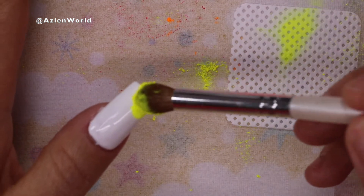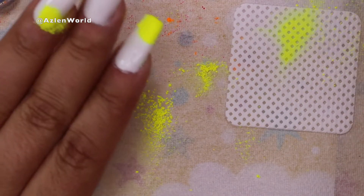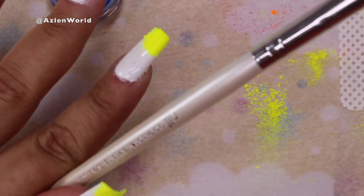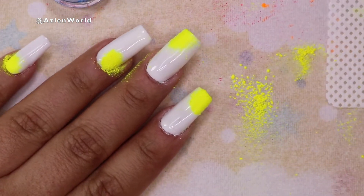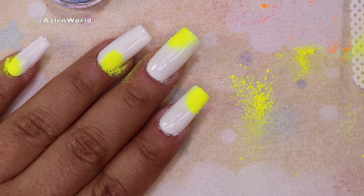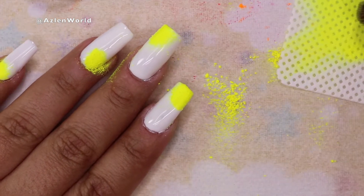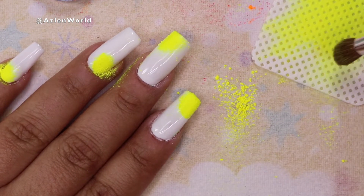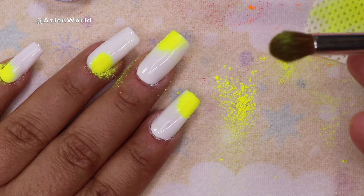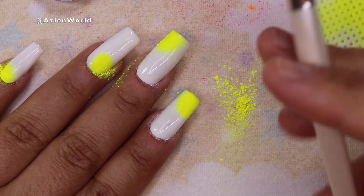I'm using an ELF blending brush to apply the yellow pigment. But as you can see on the napkin, the hairs of the brush are coming out and sticking to the nail — I didn't like that, so you'll see me changing the brush. My tip for this part: if you're going to put the same pigment on all of the nails, go ahead and do all the nails with that one color first.